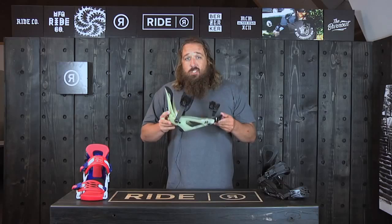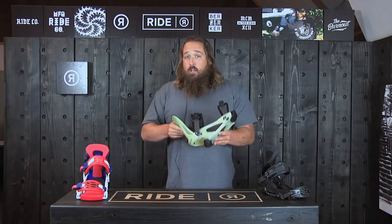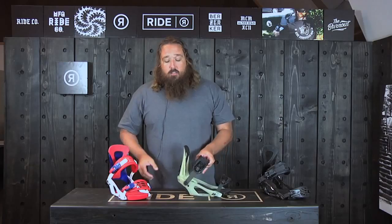We've got three cool colorways. This one's actually glow in the dark, so if you want to go out to a night skiing rave, you'll be set. The babes are going to love this one. You've got a red, white, and blue, and a black. So this is the 2015-2016 Ride KX.